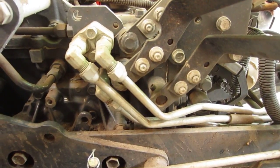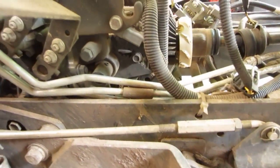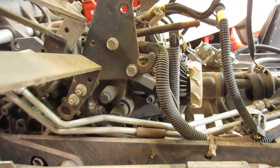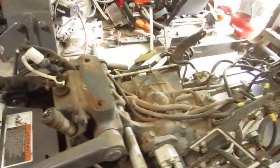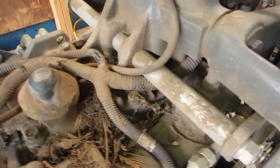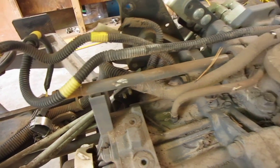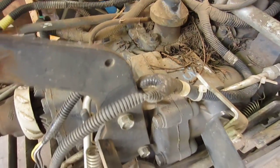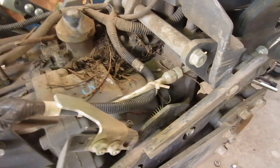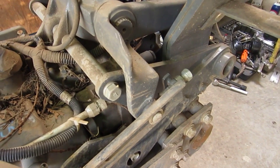When you start stripping it down and get some decent pictures, it kind of makes sense how everything works and fits together. A lot of this video is to help me remember where all these things — like wires — go. I do the videos and hopefully I can edit them into something that works for everybody, not that everybody would tackle something like this.